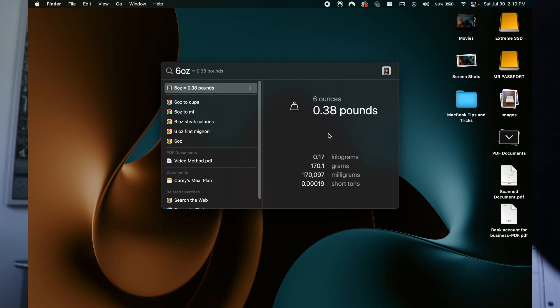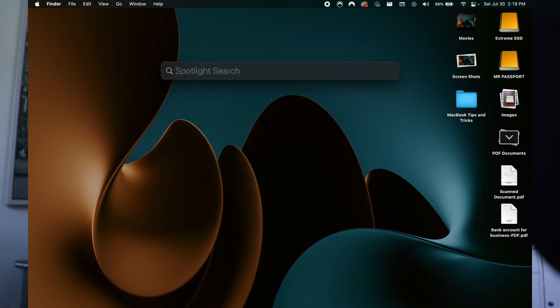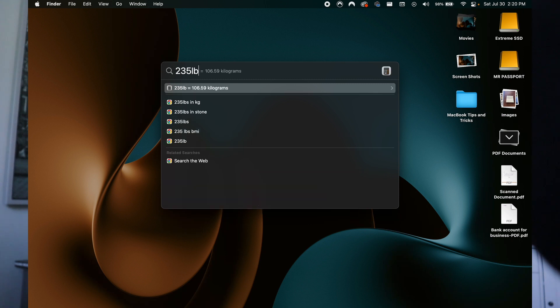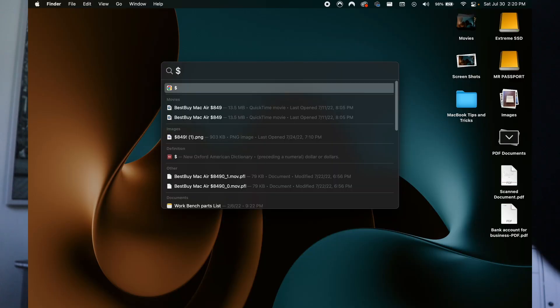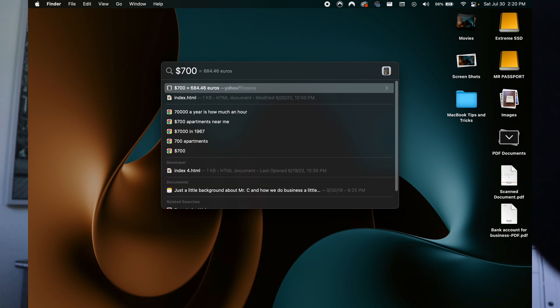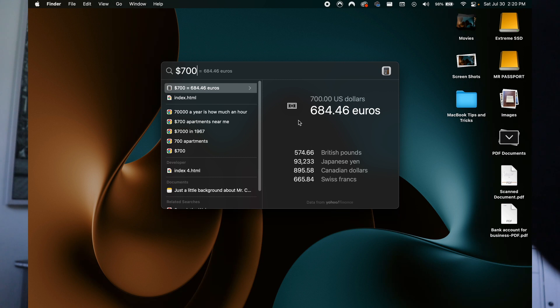And you can see it even shows you on the right-hand side some additional options as well. Let's do 235 pounds into kilograms — you can see if you hit Enter it will show you what that looks like in kilograms. So that's a pretty useful one if you are cooking or just want to do a quick conversion. It does money as well — let's say $700, you can convert that into euros, British pounds, and all these different conversions. A really useful one for people in America: $700 equals $895 in Canadian dollars.